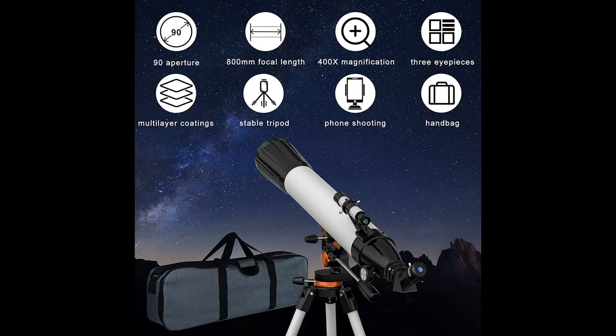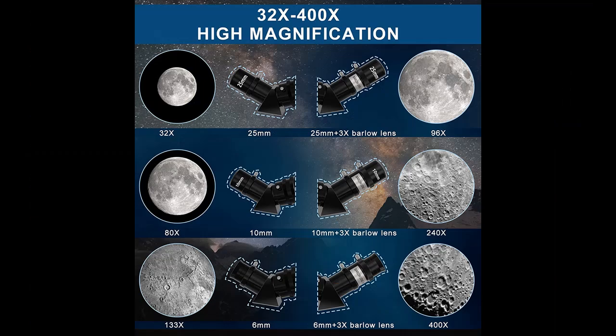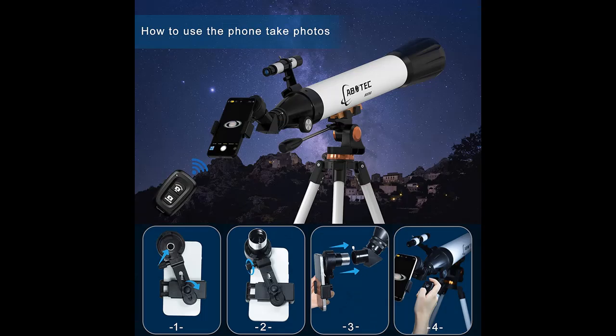Great telescopes for adults' astronomy, kids aged 8-12, and beginners. Up to 400x high-magnification — these telescopes for adults' astronomy are equipped with three eyepieces: K25mm, K10mm, K6mm, and a 3x Barlow lens.